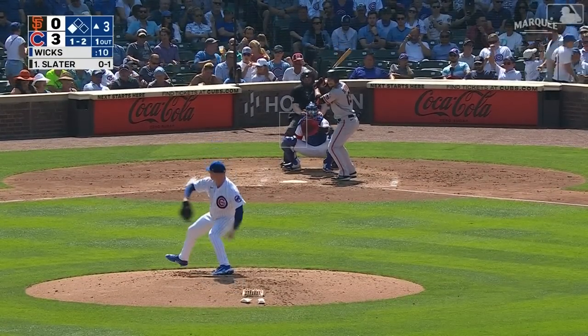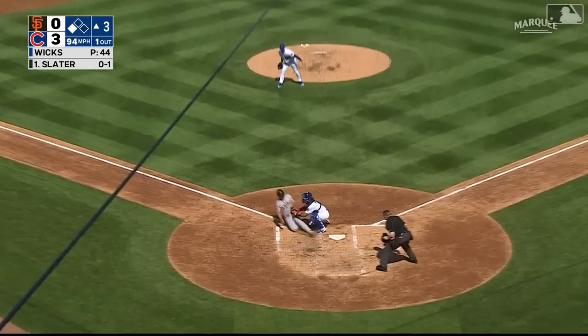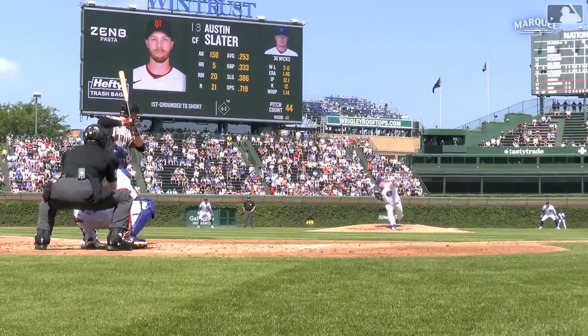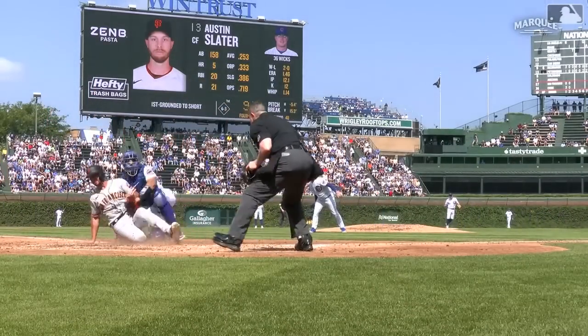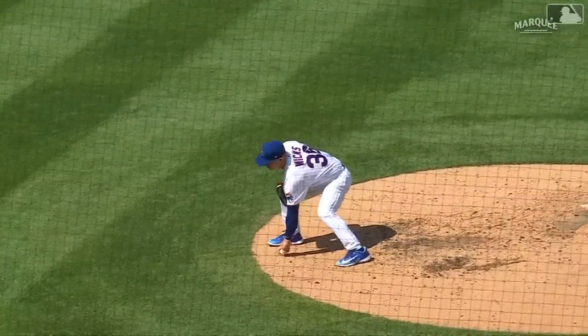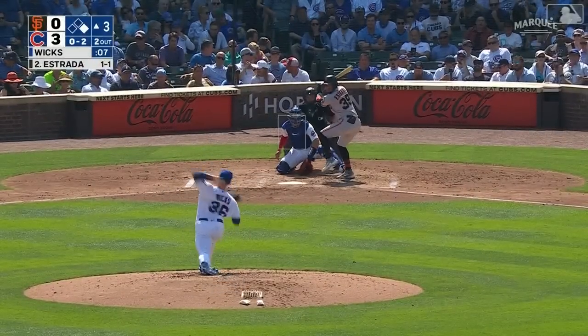One ball and two strikes on Slater, a runner at third. The pitch — line drive back to the mound. There might be a play at the plate — there is! The throw home is in time. Good play by Wicks — he took a line drive off his body, it fell right at his feet. The runner DeYoung headed for home, Wicks alertly picked up the ball and fired to Amaya.